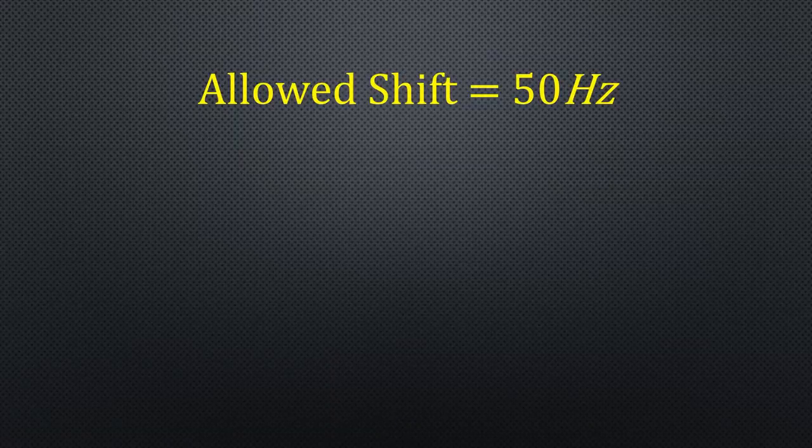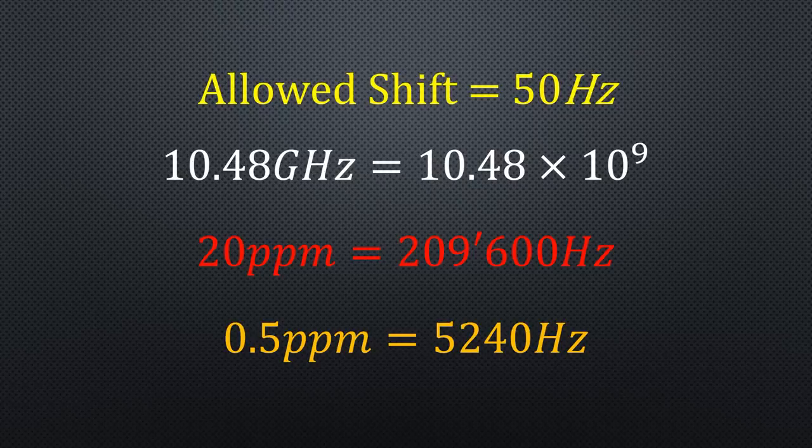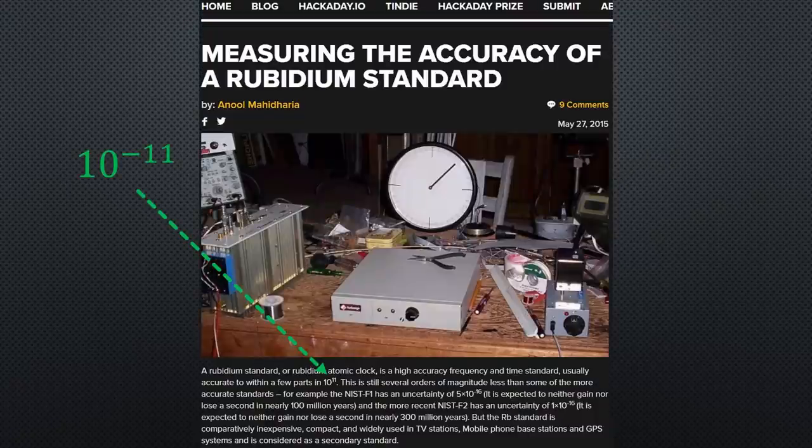Let's assume a drift of 50 Hz, and the receiving frequency is 10.48 GHz, which equals 10.48 × 10⁹. A typical quartz resonator has a stability of up to 20 ppm in outdoor conditions here in Europe — this is not usable for our needs. We get 0.5 ppm oscillators for the ADALM PLUTO — better, but still not what we want. Rubidium sources are the next level up; they are called atomic clocks and you can get them ready-made at, for example, Digikey.